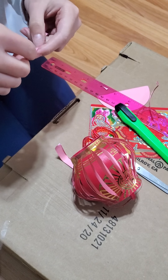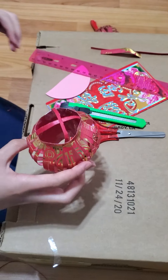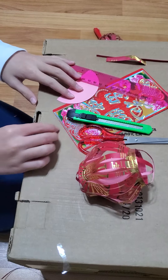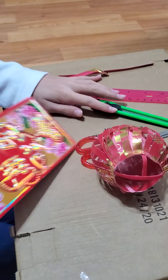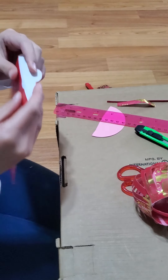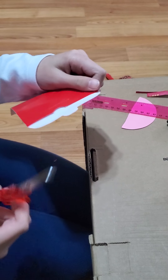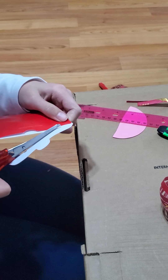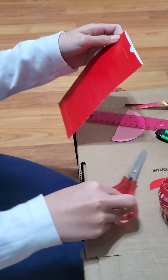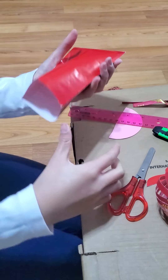Do the same for the other side. Once you've done both sides like an X, take your other envelope, cut out the flap — the opening and closing part — and open it like the other envelope that we did.